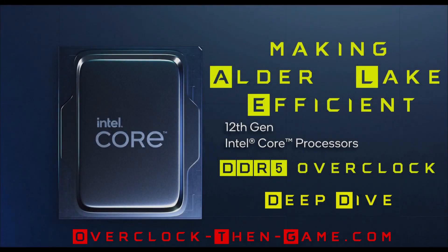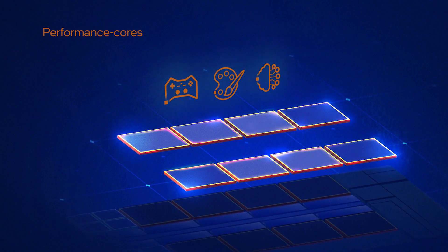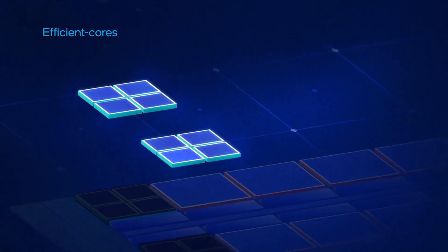On November 17th, I released my Alder Lake S review, which included a deep dive into the 12th generation Alder Lake microarchitecture. I have had roughly a week since then to learn more about the architecture and play around with various settings in the UEFI or BIOS. I wanted to overclock my i9-12900K, but I am currently waiting on my ALGA 1700 brackets to be delivered. I am currently using the ALGA 1200 brackets and I want to be sure that I am getting the best CPU temperatures possible before I begin to push the CPU to its limits.